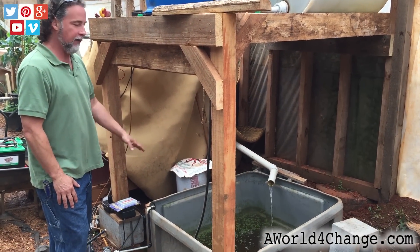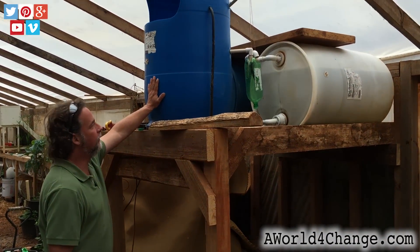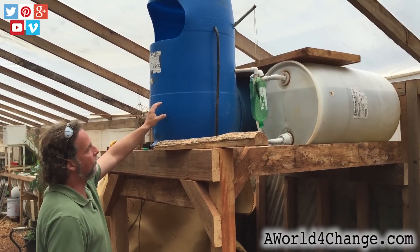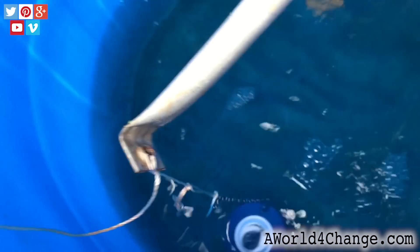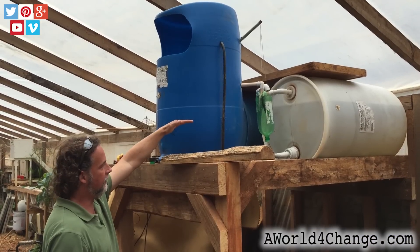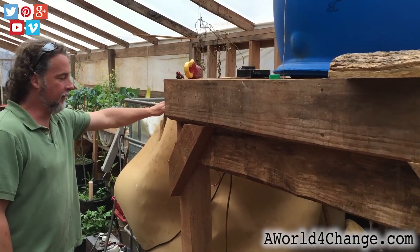Here is where the water starts, in the sump tank. From the sump tank, it's pumped up into these holding barrels. Inside these holding barrels is a flush valve. When it gets to a certain point, there's a little siphon elbow that acts like a siphon. It flows into the two-meter bottle, and then it'll flush, and the water is flushed into the fish tanks.